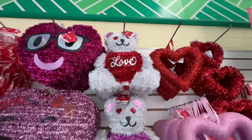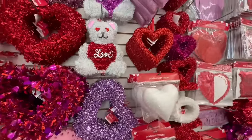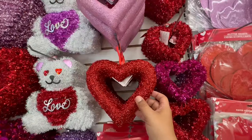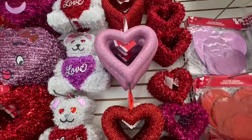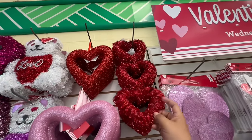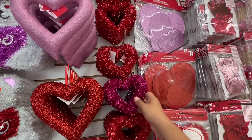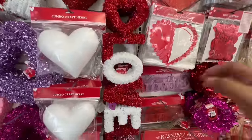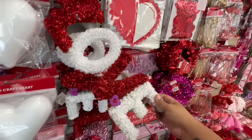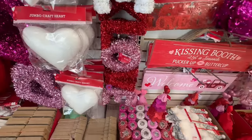They have the cute little teddy bears — it says love — in red, purple, and more red. Look at these — everything's $1.25 so far. They also have a three-stacked hearts piece. I like this one because it has a different one in the middle. And look at this one — it says 'Love' and it has a little stud right there. These are gorgeous, and they also have one with darker colors.